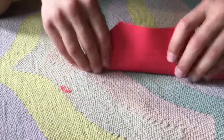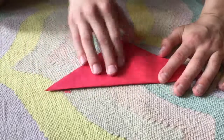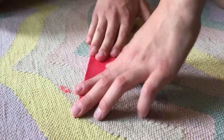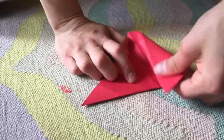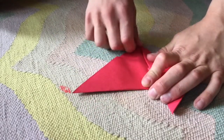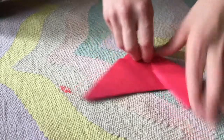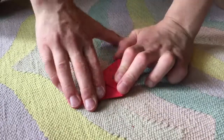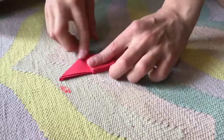Now fold this up and fold it in half. Now take this and go like that, aligning the edges. Now like that, and again one more time. Turn it over. Fold on this line.